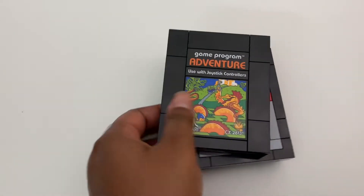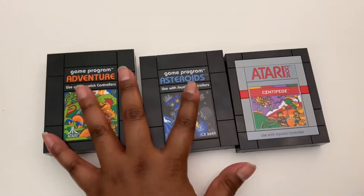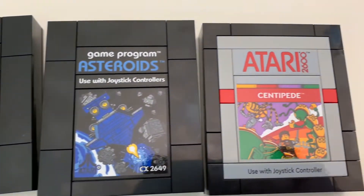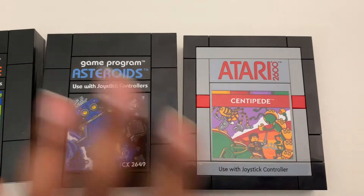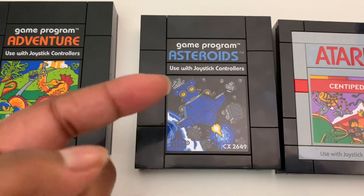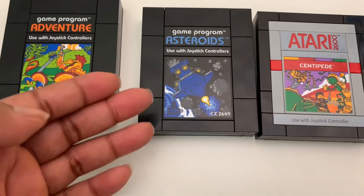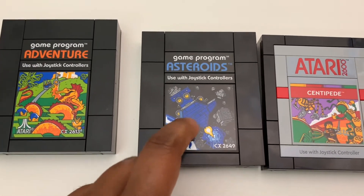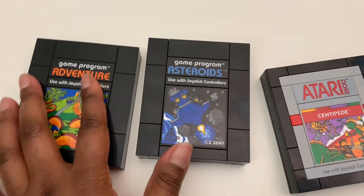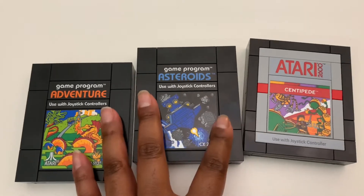You get three game cartridges: Adventure, Centipede, and Asteroids. Looking at the graphics here, they're actually really well done and a direct homage to the original graphics for these games. This one in particular is actually an homage to another set coming out this August as well — the Galaxy Explorer, the 90th anniversary version, set number 10497.